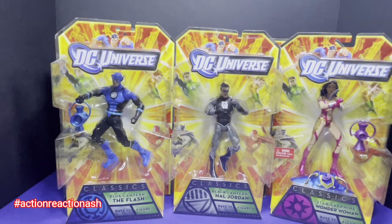A total of six figures is going to make our Anti-Monitor. Let's go ahead and open them.